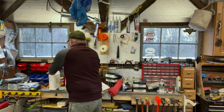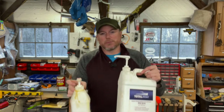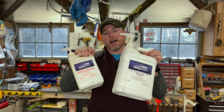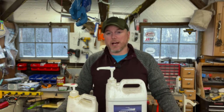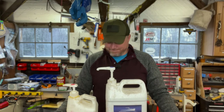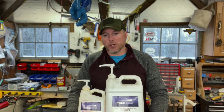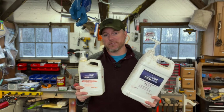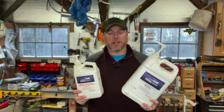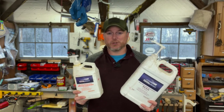One more thing — epoxy, how long does it last? This is some TotalBoat epoxy that I got a year and a half ago. I mixed up a little batch to try on this canoe and it just didn't work — it stayed pretty tacky. Remember that your TotalBoat products have a shelf life. Don't forget that.